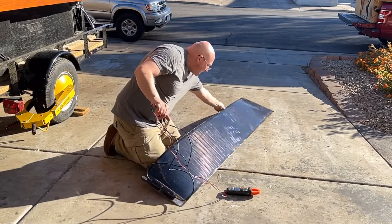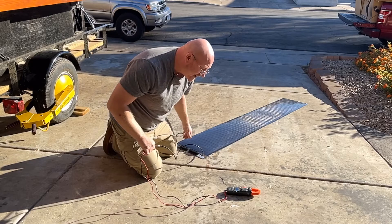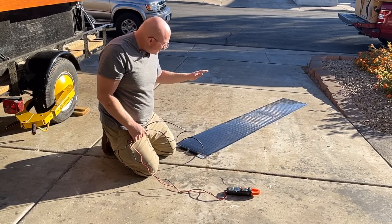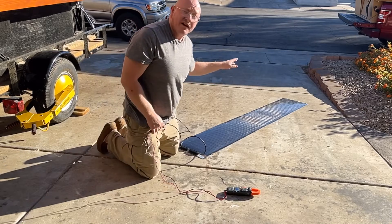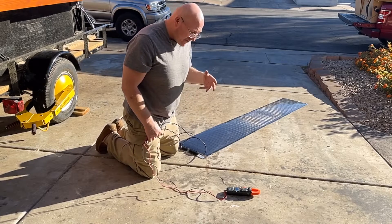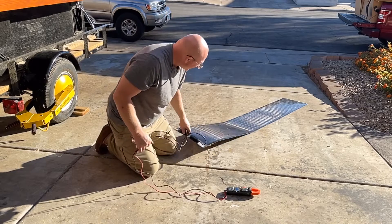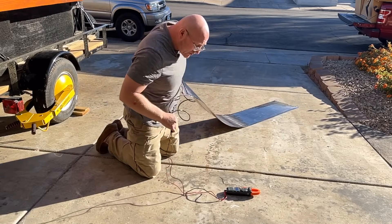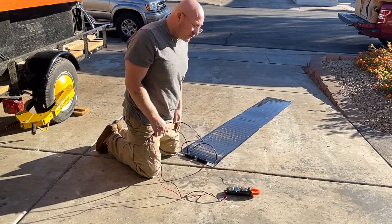Let's lay it like this and just see how this does — 2.9 amps right there. In short, a criticism I initially had with this length is the fact that you might have portions of it at radically different angles than other portions that could affect the efficiency, but that just doesn't seem to be the case here, which is not the norm with panels. I'm really quite impressed by this panel and its performance in different flexible ways.